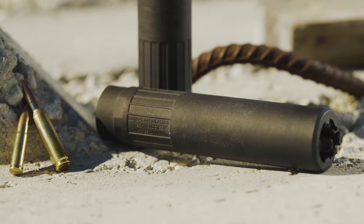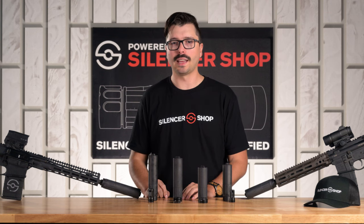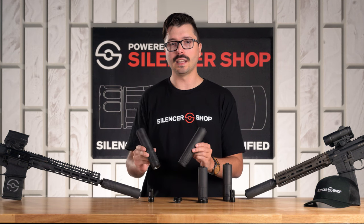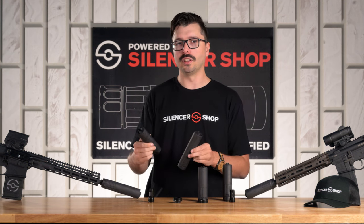The ODB is 7.62 for all of your favorite 30 cal rounds. It's going to work for .308, .300 Win Mag, any of those 30 cals, as well as .223 and .556. It's available in titanium and Inconel, depending on whether you want weight savings or durability and flash reduction.